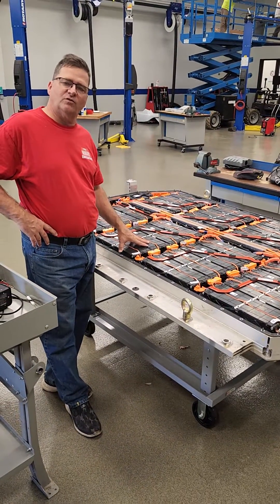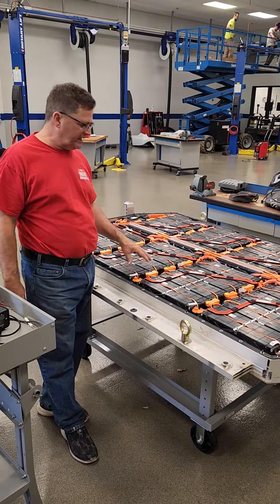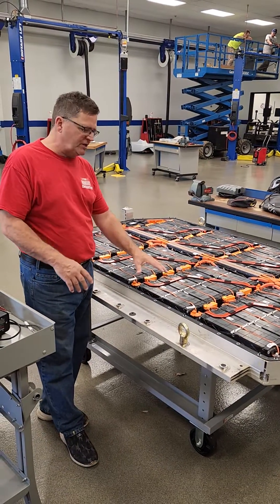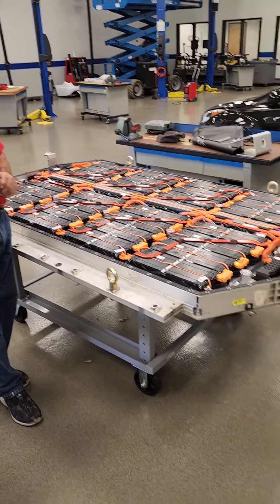Then they'll send the original one to a special servicing center that has the technology to actually pinpoint which battery is bad and then make the decision on whether they just want to refurbish it, change that individual battery, and then send it back to the dealership.